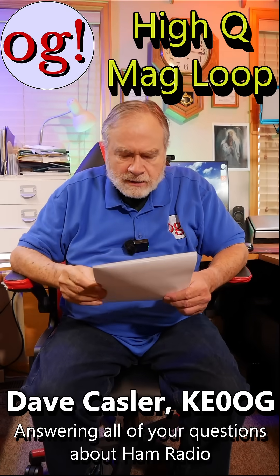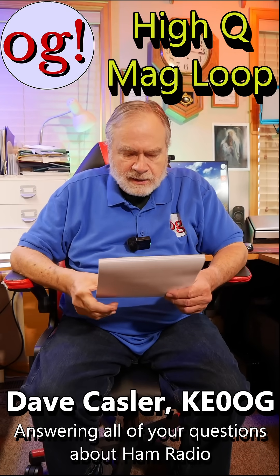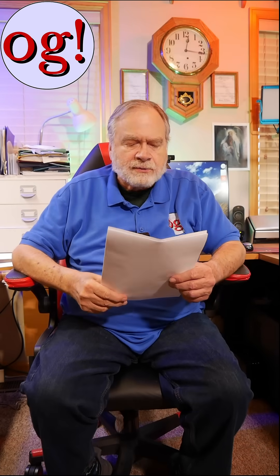Time for a short? You're right, let's do it. How about a Hi-Q mag loop mounted at 30 feet? This is from Old Gravely on making an antenna for NVIS.